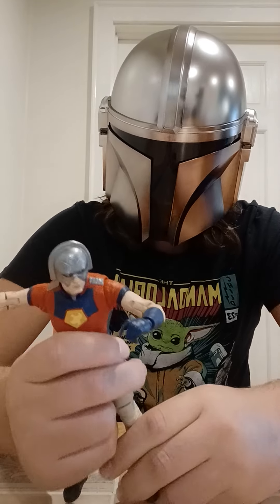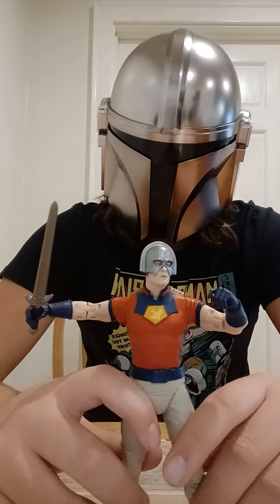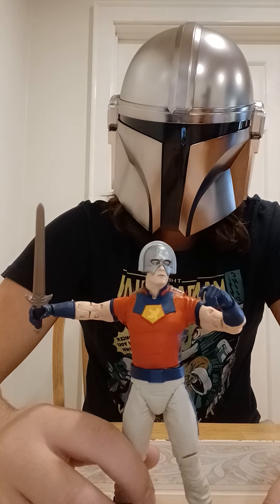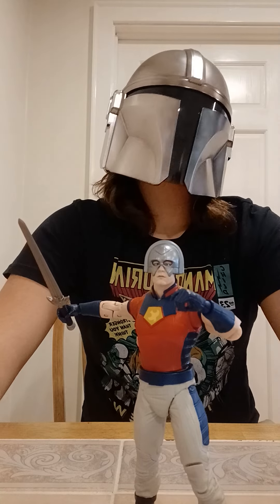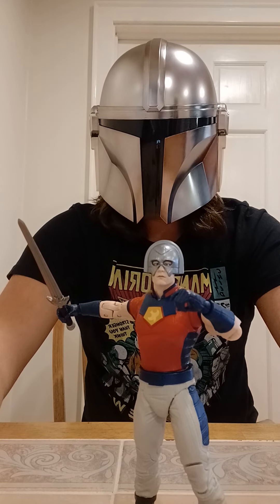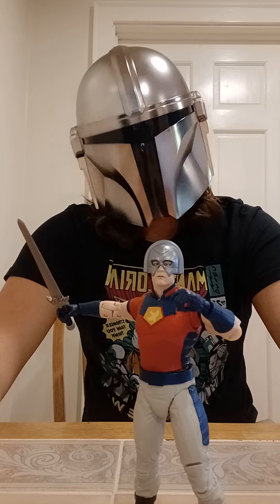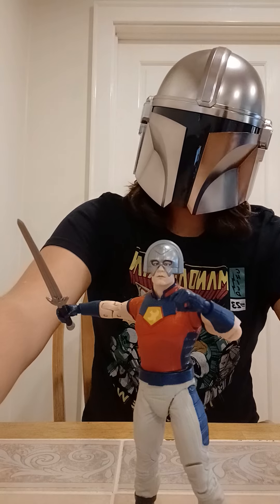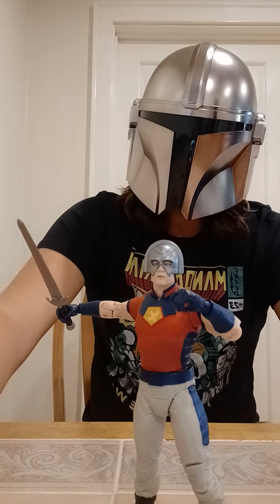And if you want play features, yeah, this is a good figure too because of the weapons. This is not from the Peacemaker show — they haven't made any figures for his show yet, but they have made figures for the Suicide Squad: Peacemaker, Bloodsport, Harley Quinn, and Polka-Dot Man. When you get all four of them, they combine to make a King Shark figure, who I used in my last video — the King Shark vs. Spider-Man stop motion.